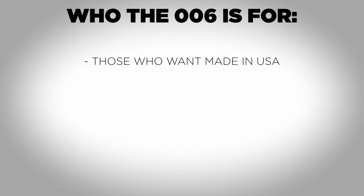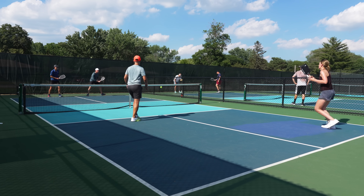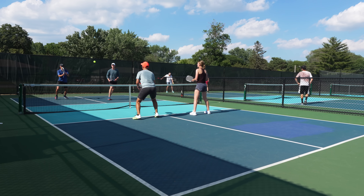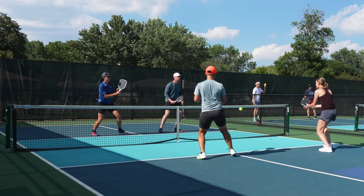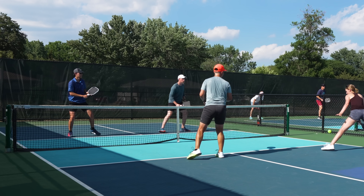This paddle is for those who want a made-in-the-USA paddle, potentially some of the best spin in the game, a long handle for a two-handed backhand, an elongated paddle without a very high swing weight, an all-court style, and a longer two-year warranty. In terms of play style, it's great for someone who plays both singles and doubles with a controlled-aggressive style. The 003 would be for those who heavily favor control, the 002 for bangers, and the 006 falls perfectly in between.